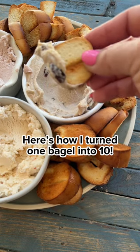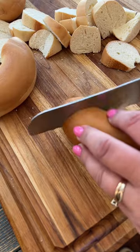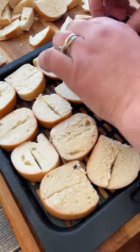Hey, do you want to see a trick? I can turn a couple bagels into a lot of chips — bagel chips. And it's so easy, I just fry them up in my air fryer with a little bit of oil sprayed all over them until they're golden brown and nice and crispy.